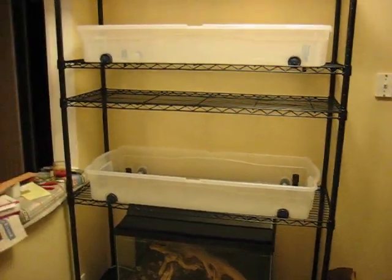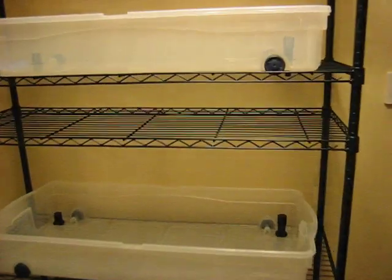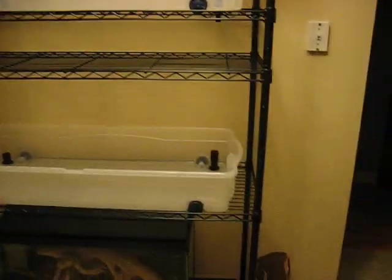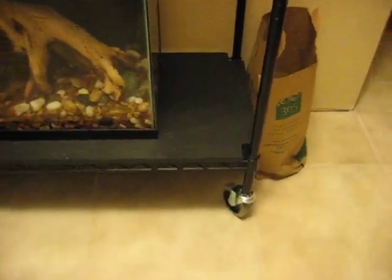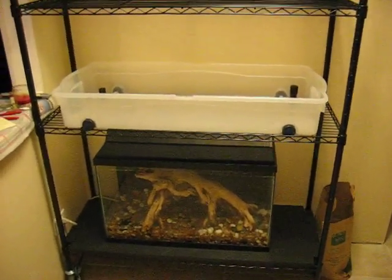Alright, here is my aquaponics system. I got the rack from Lowe's — it's about six feet high. At the bottom I put casters on it so I can wheel it around and put it out by the patio door during the summer months.